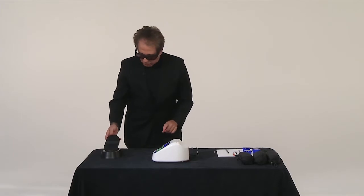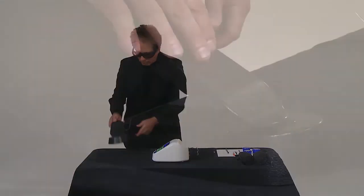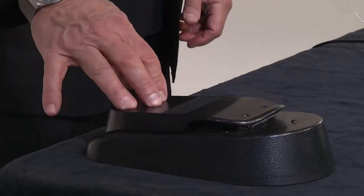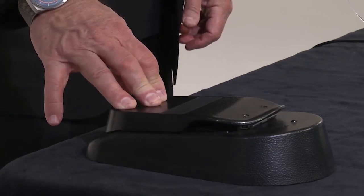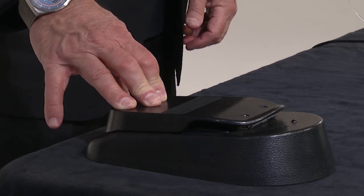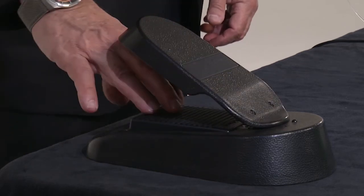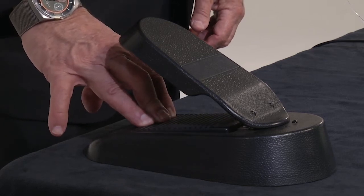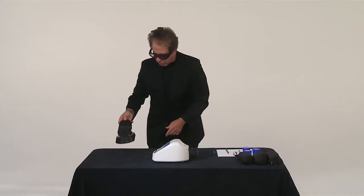We do have a Bluetooth safety foot pedal — you'll notice there's no wire connection. If you press down on the upper portion of this pedal nothing will happen; that's a protective shield. The only way to activate the laser is to press on the pedal internally. You'll see the green light going off.